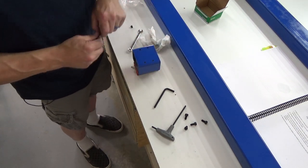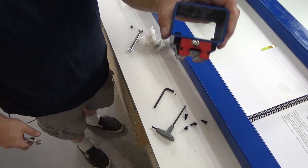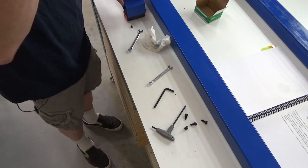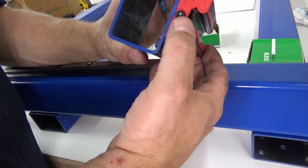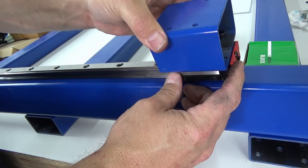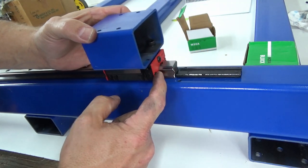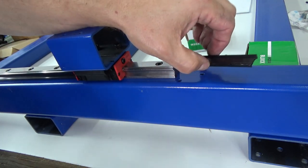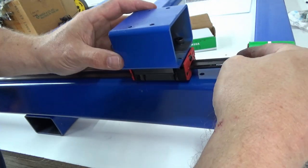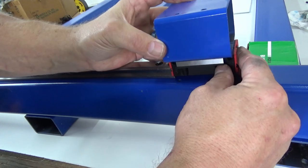I don't want to get too crazy tightening it down because I don't want to strip those delicate plastic threads. There we go. Let's go ahead and slide this onto a rail and do some testing. Remember that plastic insert — what you want to do is slide your carriage on the rail just like that, and as it goes on you'll see it pushing that plastic out; just let it go. And there we go, we're on the rail. If you need to take it off, just reverse the process, holding that plastic piece to restore it into position so it holds the ball bearings.